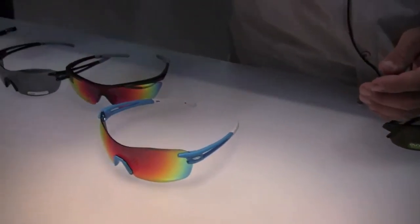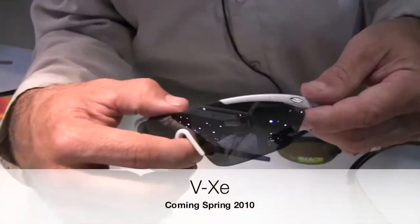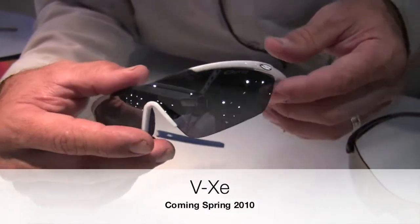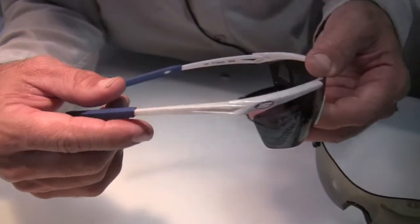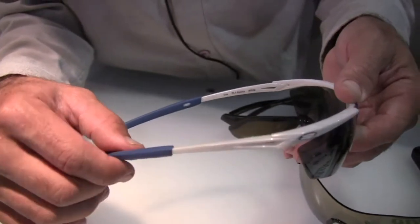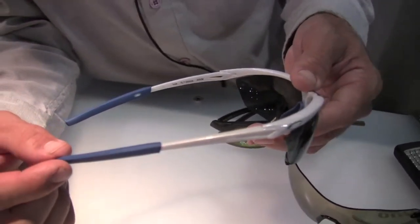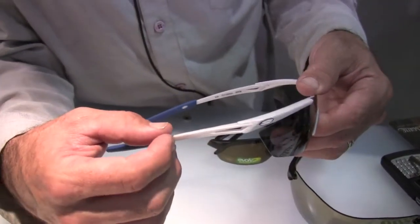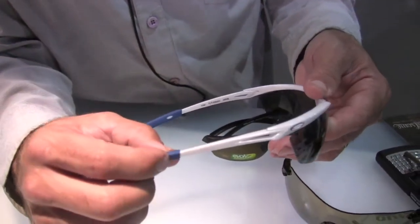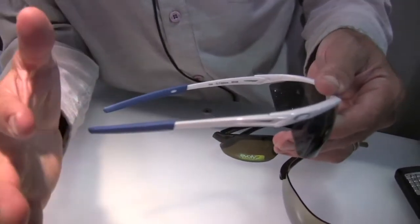Moving on, we've got another new product called the VXE. It takes some cues from our highly successful VTI product — very lightweight, using ST801 frame material. It's an ultra lightweight and impact-resistant frame material that we developed with the military for their eyewear. What it allows us to do is create something that's injection molded but so lightweight that it's ultra durable and it's not going to break, bend, or lose shape over time.